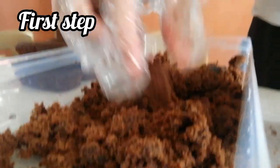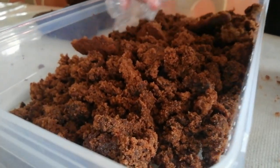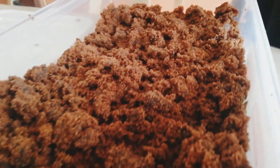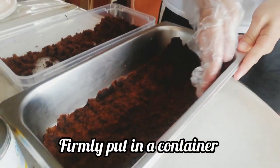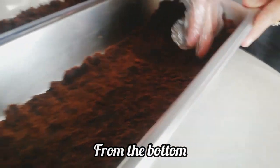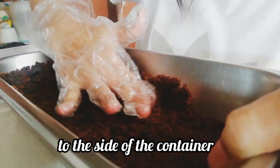First step: crush the Fudgie Bar. After you crush the Fudgie Bar, firmly put it in a container from the bottom to the side of the container.